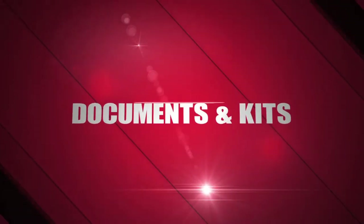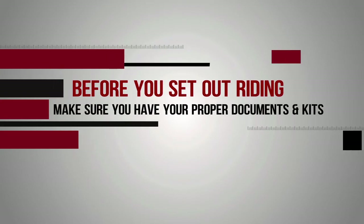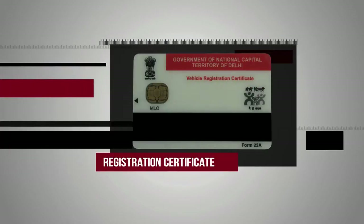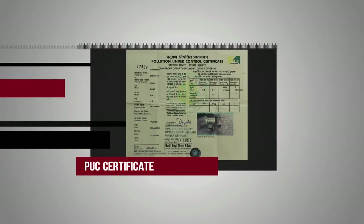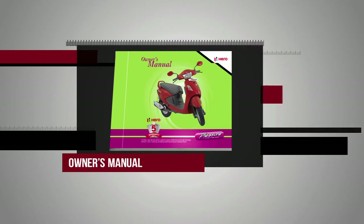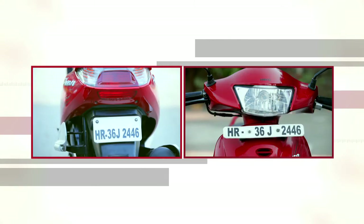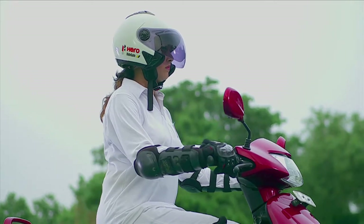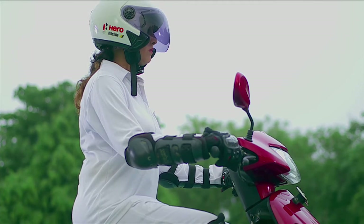Documents and Kits. Before you set off riding, make sure you have proper documents and kits. These include a valid driver's license, registration certificate, insurance papers, POC certificate, owner's manual, the tool kit and a first aid kit. Don't forget to wipe down your registration plates. Pre-ride checks take just 2 minutes but give you years of trouble-free riding and enhance the life of your scooter.